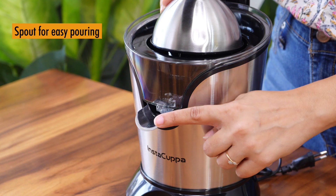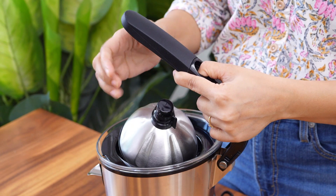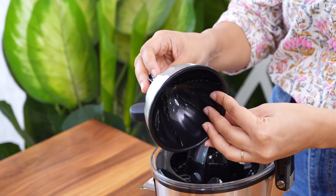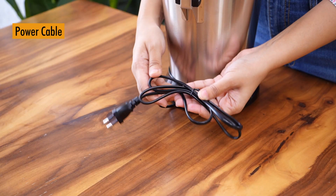Here's the spout for easy pouring — you can keep it closed or open. If you press the button on the handle, you can take out the cup, which makes it very easy to clean after use. And this is the power cable.